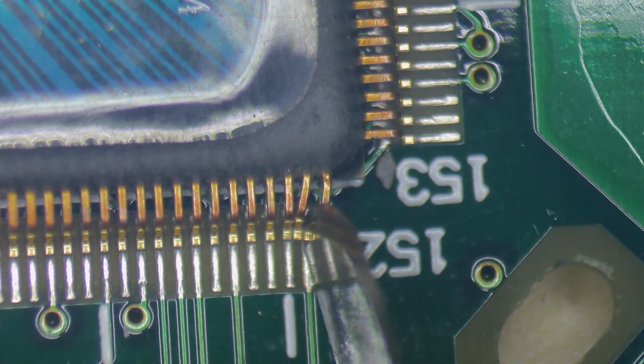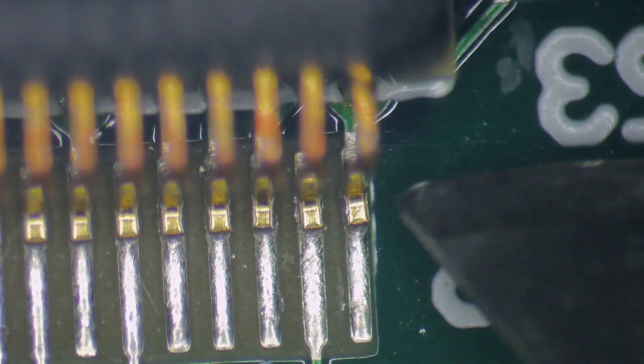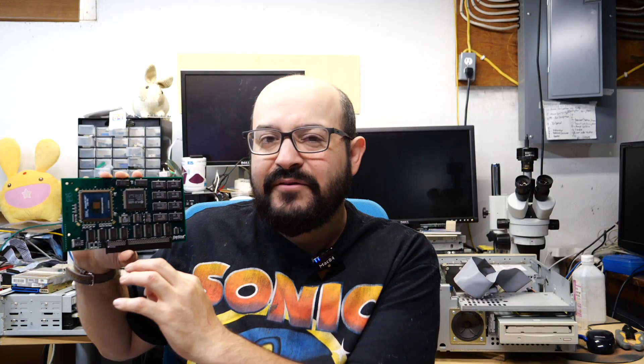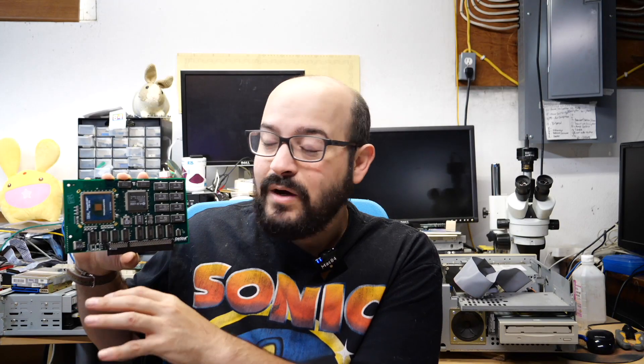I looked at this under the microscope and I noticed it was a little bit worse than I was expecting. Some of the pins next to those legs weren't connected either, but it was all in that same corner, so I thought the damage was isolated to that area. I painstakingly fixed this area under the microscope — it was very difficult to do and my hands appear to be shaking a lot, but we're just zoomed in very, very close. I was able to fix that area and I thought, all right, now we've got to test this.